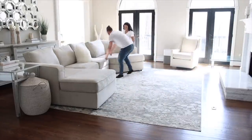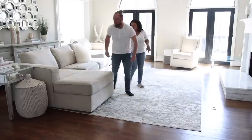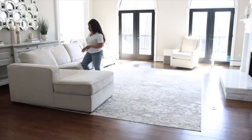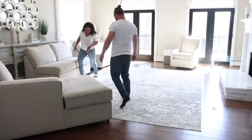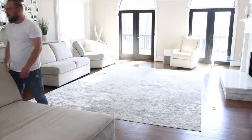Since I got this new sofa I decided I would get it professionally cleaned every six months. I've already had it cleaned for the spring season so I don't have to worry about that, but we are going to move the sofa because we're going to replace the rug in here.